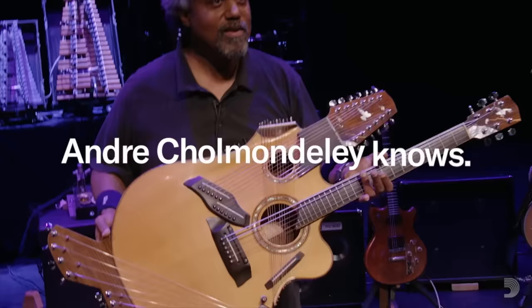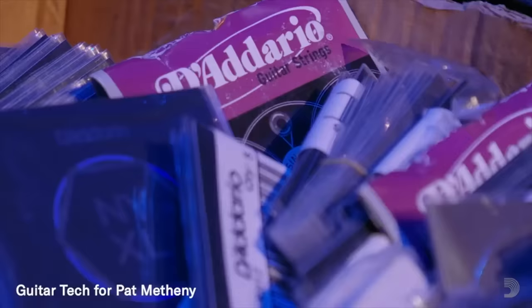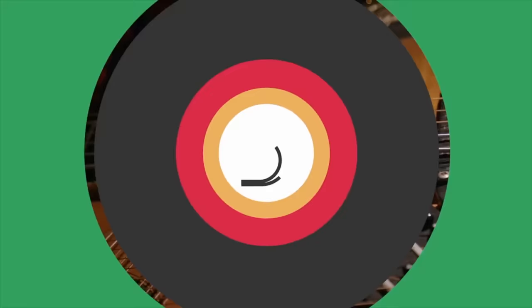D'Addario — wow, it seems like your engineers are always figuring out new alloys and new types of strings. It's a company that folds in environmentalism and recycled packaging, and all of that feels good, but the bottom line: the strings are great.